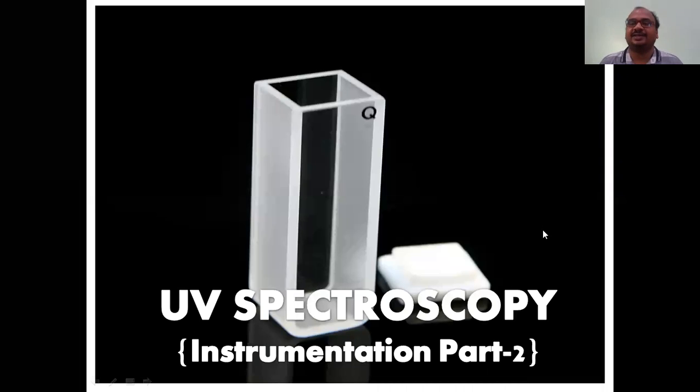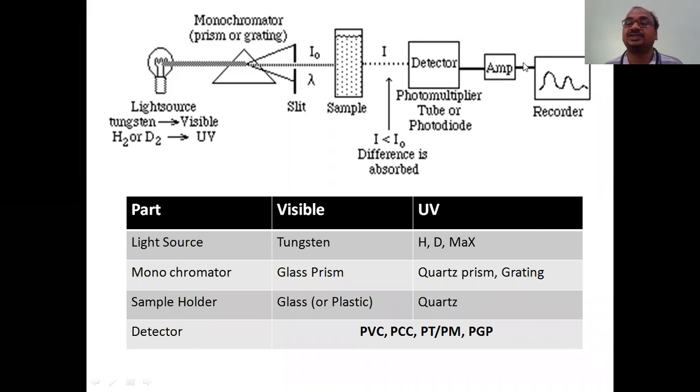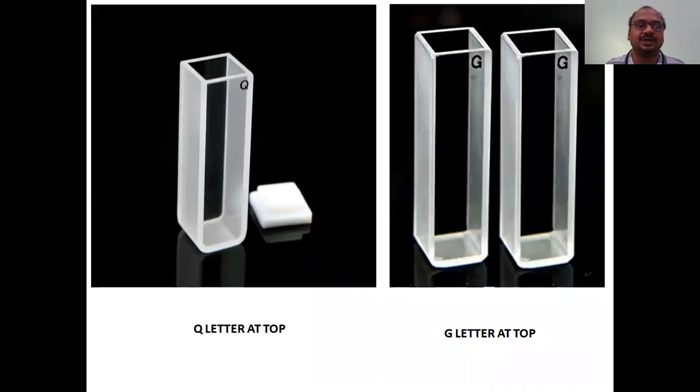Hi students, I am Dr. Badrinath. This is my second video on UV spectroscopy instrumentation. I made two parts - part one and part two. This is part two. In my first video I completed the light source and monochromator. In this video we will see the sample holder and detector - two parts we will complete, so total instrumentation will be completed as per your syllabus.